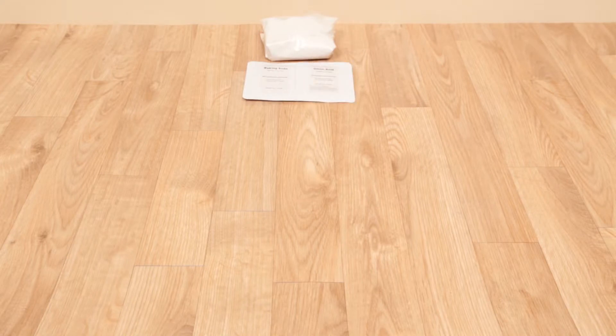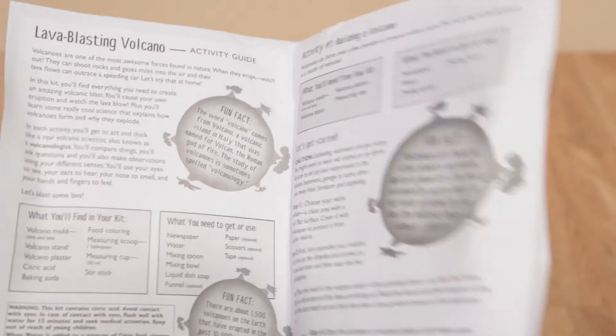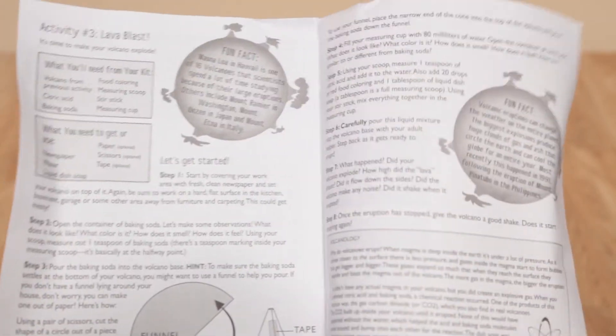The kit contains plaster, baking soda, citric acid, red food coloring, a measuring cup, spoon, and stick, a volcano mold, and an easy-to-use activity guide filled with fun facts about volcanoes.